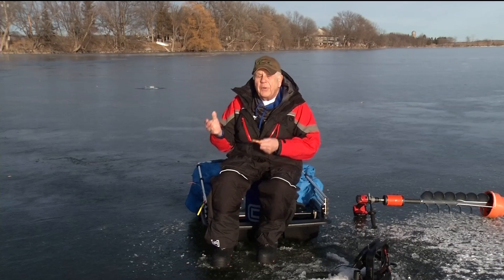So we go out on the ice and we're experiencing a tough bite — maybe it's the weather or the fishing pressure or whatever it may be — and we have this tendency to always go to what I call the three S's: small, slow, and subtle.